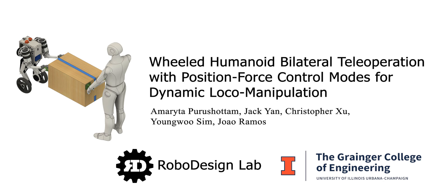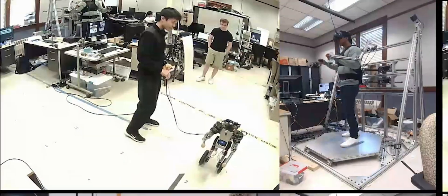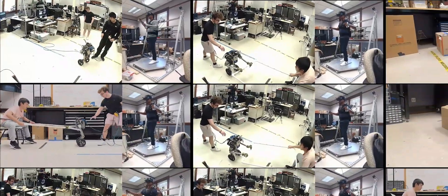Today I'm going to present our work on dynamic local manipulation via bilateral teleoperation with position force control modes. Here we plan to show the robot accomplishing a number of tasks including heavy box pushing and human-robot collaboration in carrying an object.